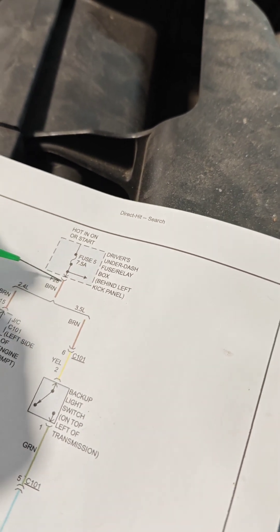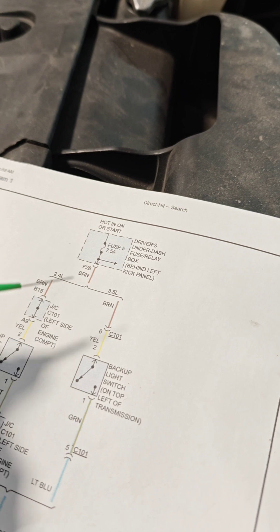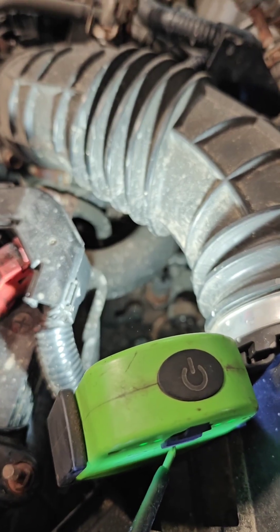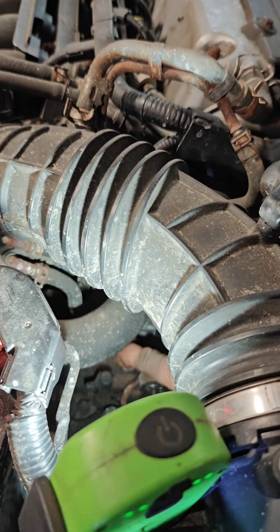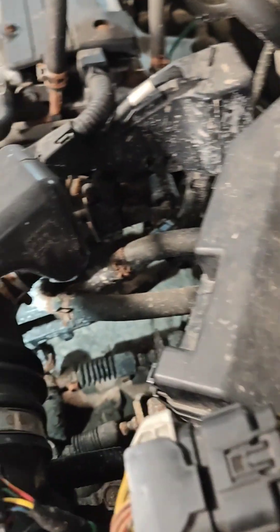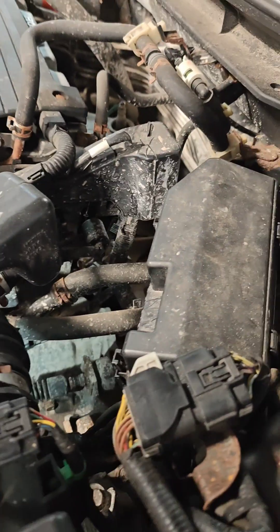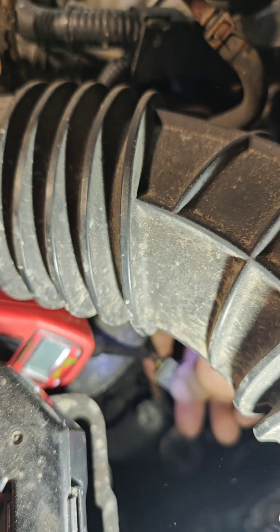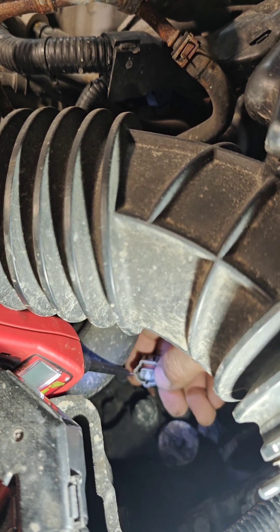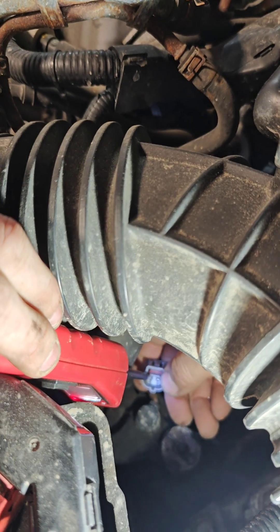We've verified the fuse has power on both input and output, so we're going to go right to the switch now. This diagram is a little bit wrong — it says on the 2.4-liter it's on the left side of the transmission, but in fact it's right at the top. We're going to unplug the connector and check for power. Looking at the wire diagram, we're looking for a yellow wire on the far side to the left.